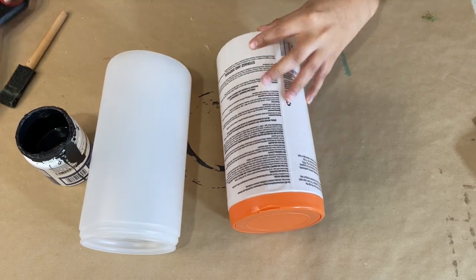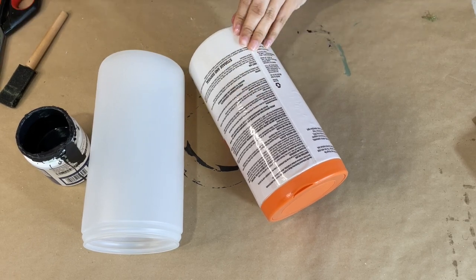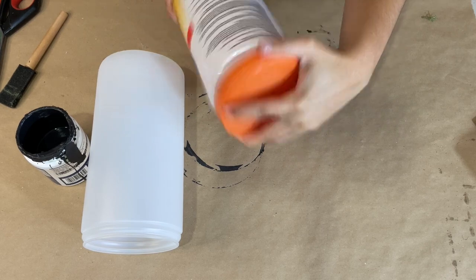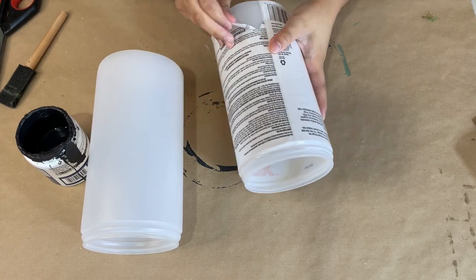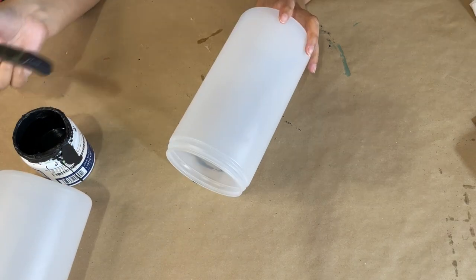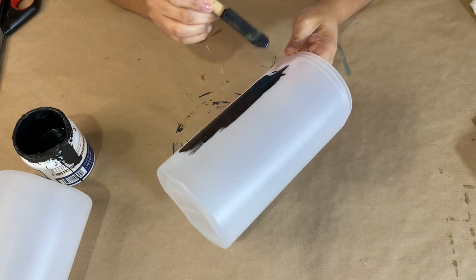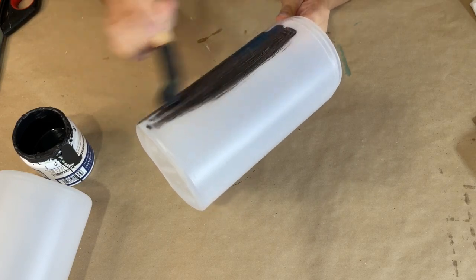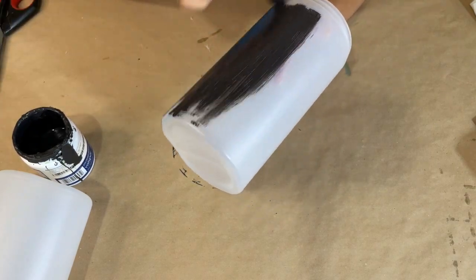Starting off, I have two of these little bins or dispensers that you would have your disinfectant wipes in. The wrapper comes off really easy — just take off the lid, make a little slit in the wrapper label and it just easily peels off. Then I'm going to give them both a coat of black paint — multiple coats because this is plastic and it tends to see through, so give it about three to four coats and let it dry in between each coat.